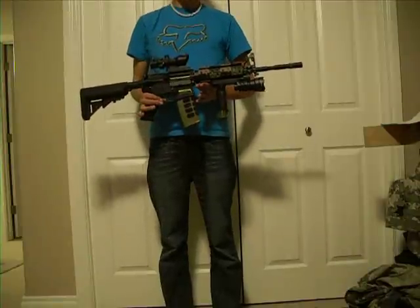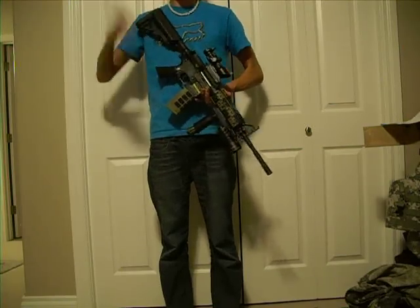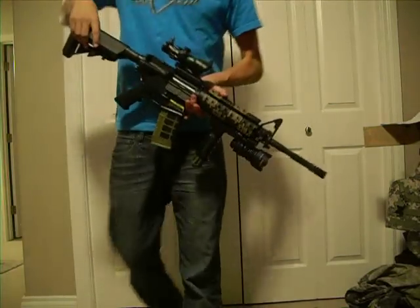I think that's about all I have to say about this awesome attachment. Rate, comment, subscribe. Go check out Airsoft Club. Thanks a lot, see you next time.